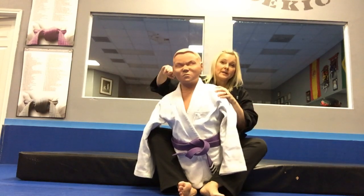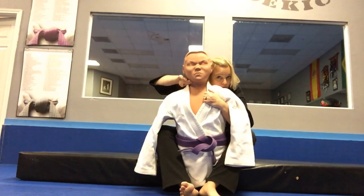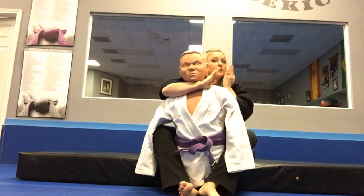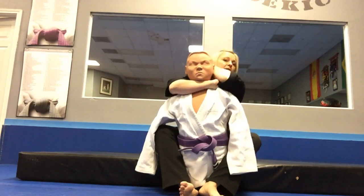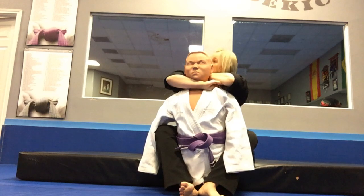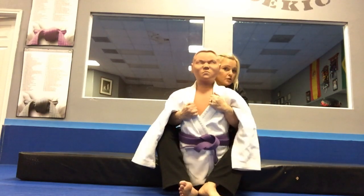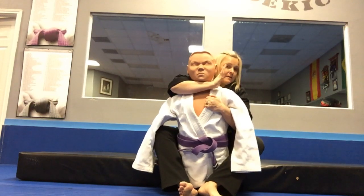Our first submission is going to be a mata leão, which is a rear naked choke. Start with your grips from right here, snake your hand around, remove the under grip, bring your elbow up to the top, place your hand on your bicep, grab from behind, and squeeze. You can also look back at the corner, following your elbow like a strike move.